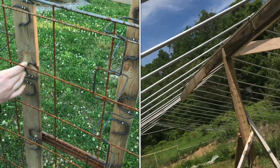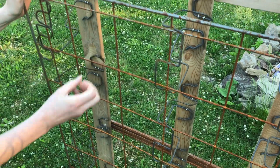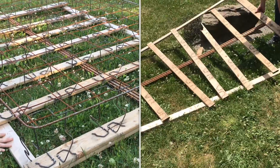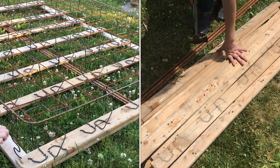We're going to have snap peas or sugar peas grow up here. And this size square is just perfect for getting your hand in to pick. Now the wood pieces on this old box spring frame are going to come in very handy for some projects someday. Look how nice these pieces are.